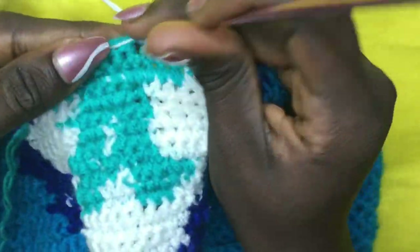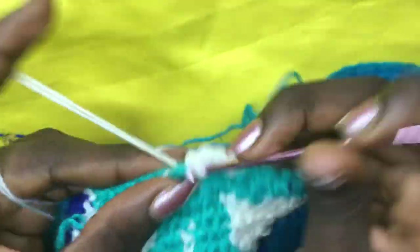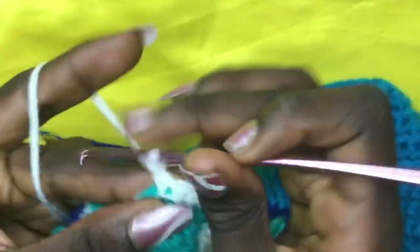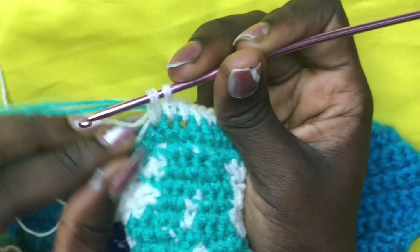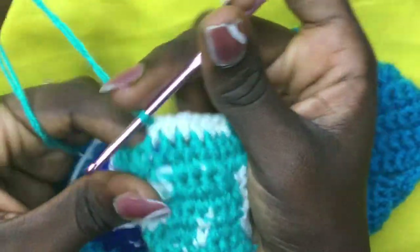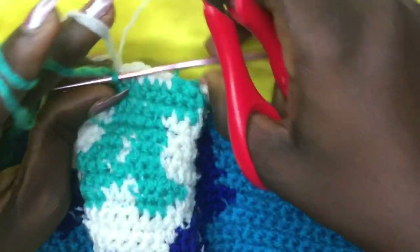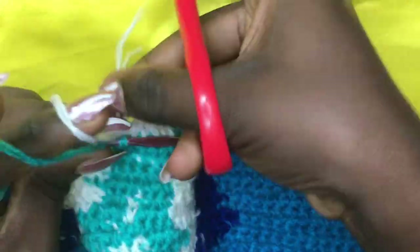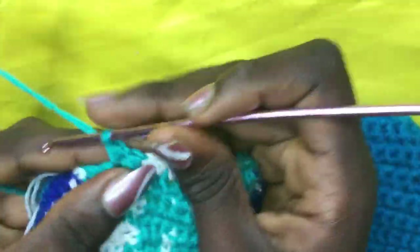Counting six green stitches: one, two, three, four, five. On the sixth, you are not going to finish off the two loops — you are going to incorporate your white and do a total of seven whites. To incorporate, yarn over and pull through both loops, then either carry it along or drop it. Carrying the green along, work seven whites: one, two, three, four, five, six.